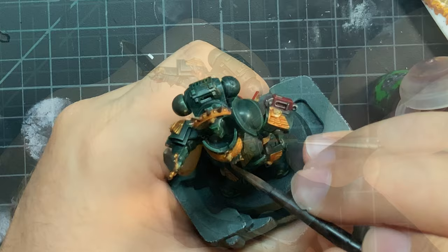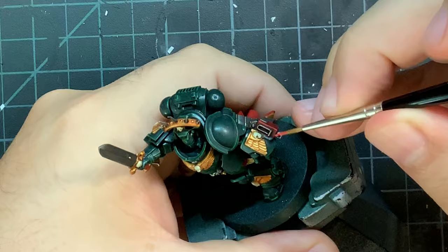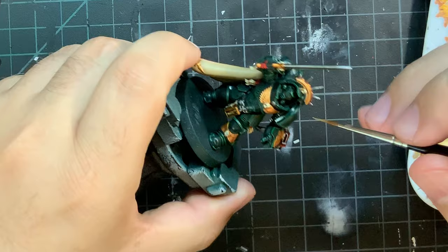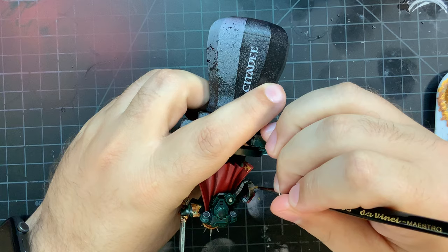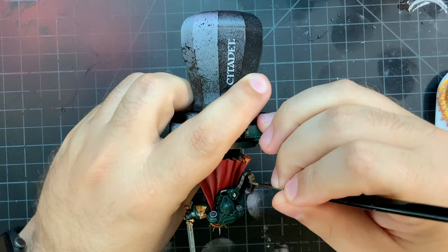Now there's just three more paints to go and we are done with the painting. First, Evil Sun Scarlet to highlight all of the red edges. After that, Liberator Gold will be applied on all of the gold pieces — this isn't really so much an edge highlight, but more along the lines of covering most of the gold and avoiding the recesses. And finally, last and least, is Stormhost Silver. You want to edge with this all over the silver pieces, but also on the sharpest points on the gold to give the impression of very sharp edges, like at the points on the iron halo.